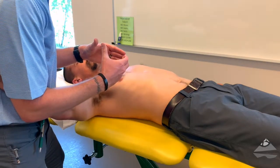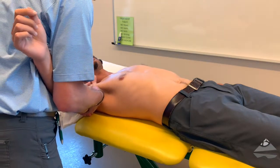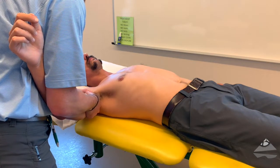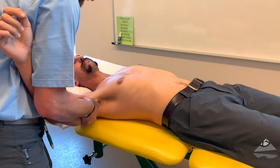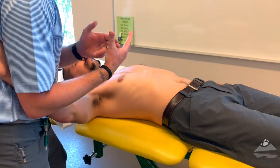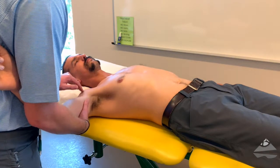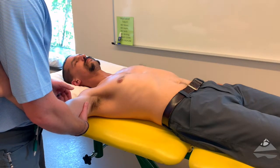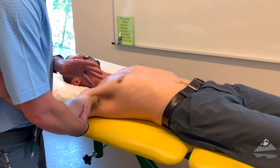Both hands are going to come in around the proximal humerus, as close to the joint line as we can, and we're going to create distraction. Ensure that pressure and force is uniform throughout. Specifically, in the anterior portion of the glenohumeral joint, you have structures like the long head of the biceps and others that can be quite sensitive if you're pressing on them, so just be careful with that.